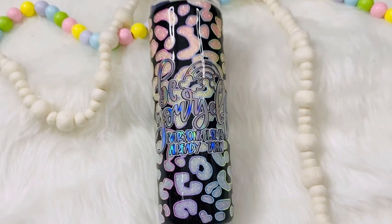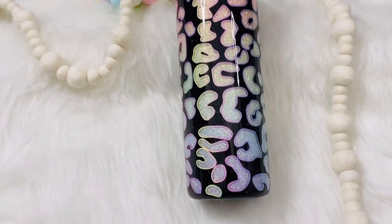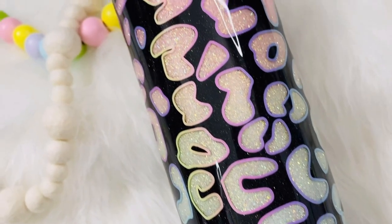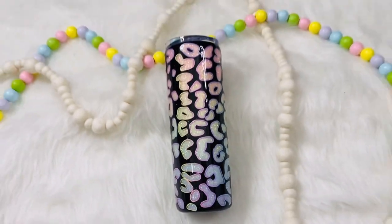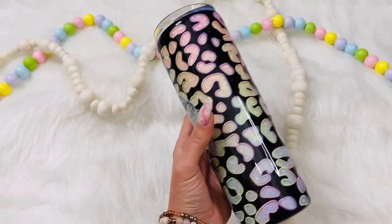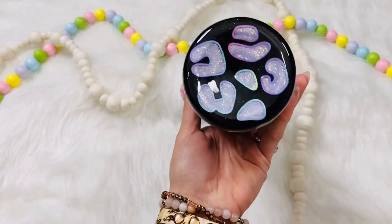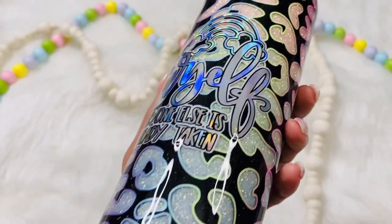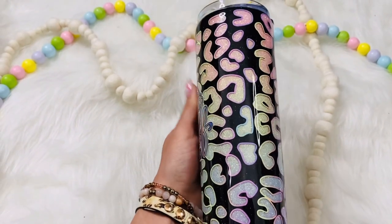I hope you guys enjoyed this tutorial — it's something a little bit different, but I really love how it turned out and I hope you were able to learn something or gain some inspiration. If you guys liked what you saw today, I would love if you were to like, subscribe, and hit that bell button to be notified of any future tutorials. I will be back again next week as I am every week with another tumbler tutorial, and I have everything listed and linked down in the description box below. I'll talk with you guys soon — see you soon, thank you!